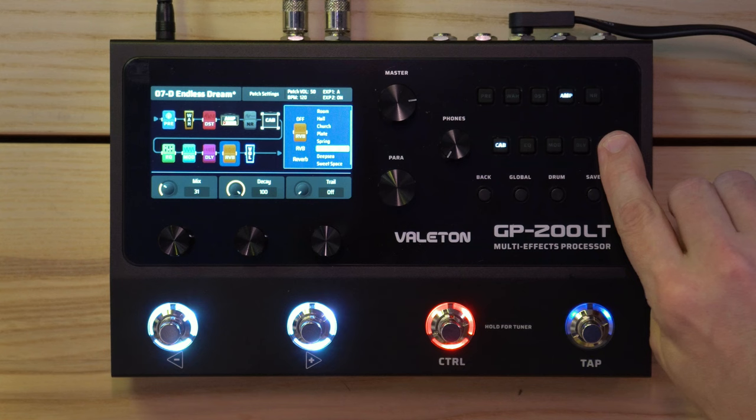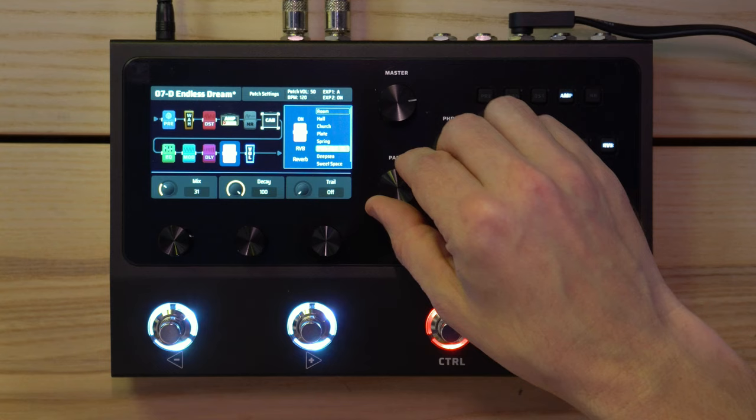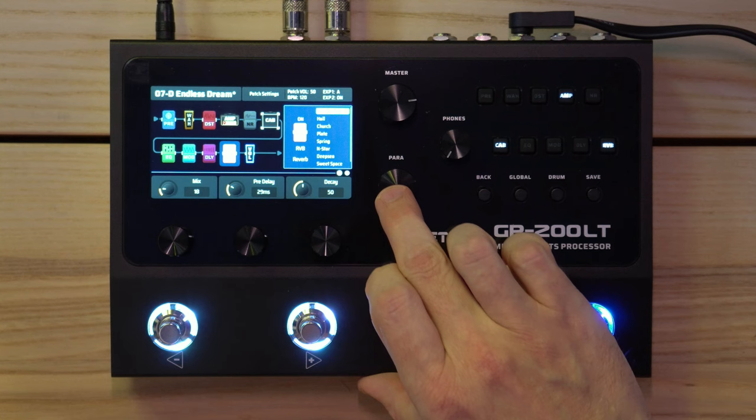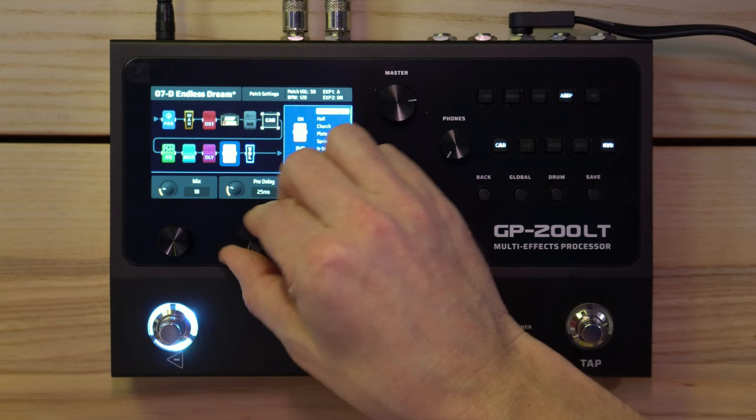But it's very dry, so let's add some reverb. Do I turn it on like that? Yes. I don't want Northern Star — I just want some room reverb. That's great, just room ambience. Oh, there's another page — Trails — I'll turn it on. Doesn't really matter in this case.